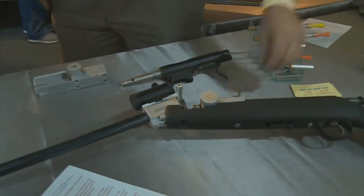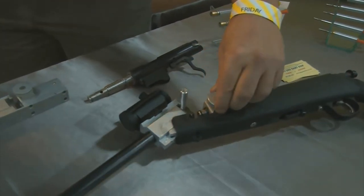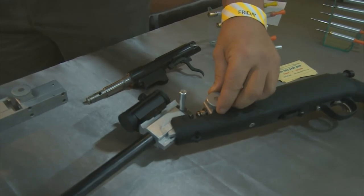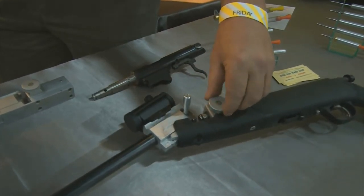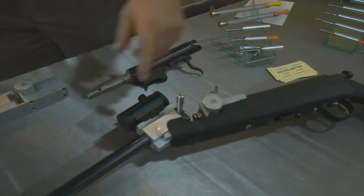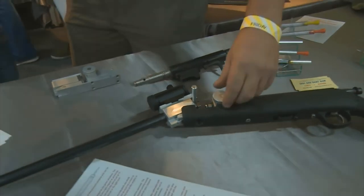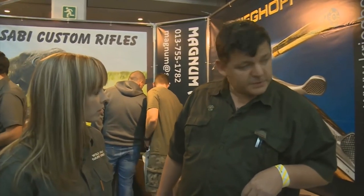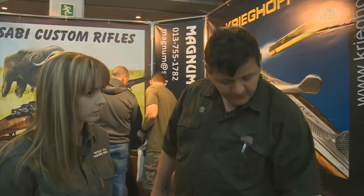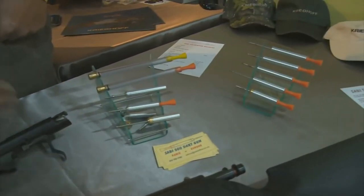It uses a normal .22 blank, and there's a setting on the gun which you set for distance. If you sight in at 20 meters, you put the gun on a 20-meter setting, sight in the red dot sight, and then if you turn to 30 meters it will shoot accurately at 30 meters. And what type of animals can you shoot with this? Almost anything — there are a few variations in blanks that you can use, and also variations in dart sizes.